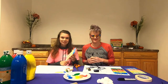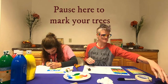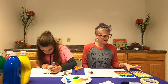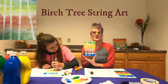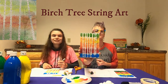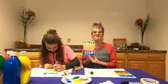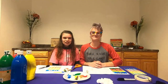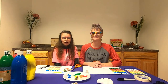Now it's your turn. And this is how we get our birch tree string art. What does yours look like? You should go around the room and have everyone hold up their art. Thanks for joining us for Art Time. I'm Karina, and I'm Rebecca, and we hope you have a great day.